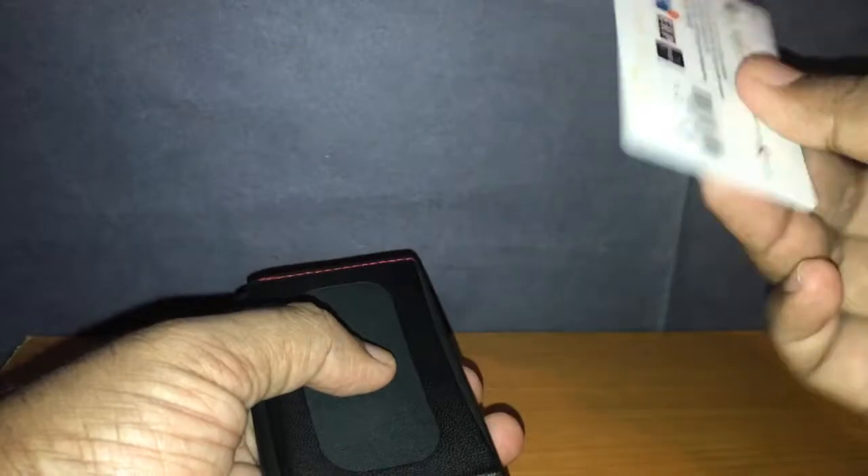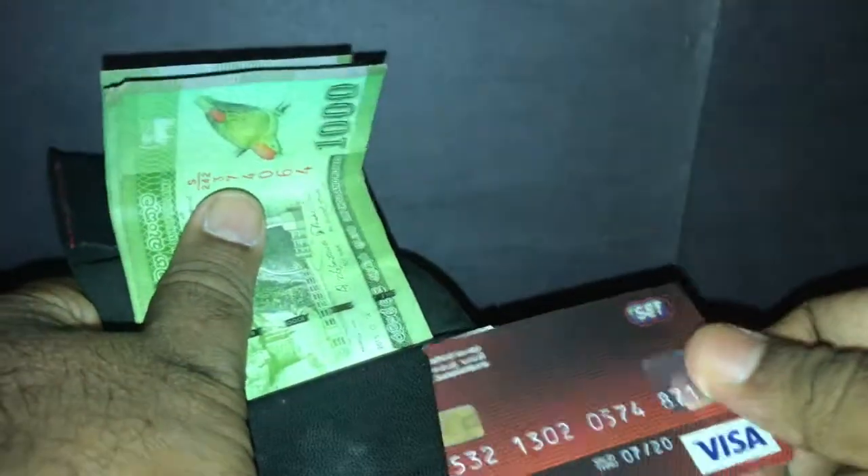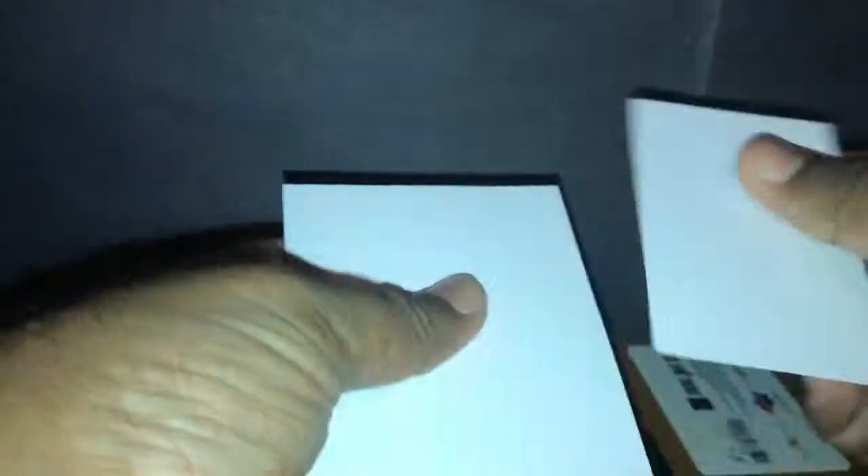If I take out the cards now, this is just a basic card I'm using for demonstration purposes and the credit cards are also void. I have five business cards and here I have ten notes.